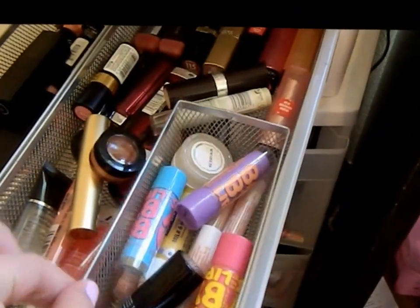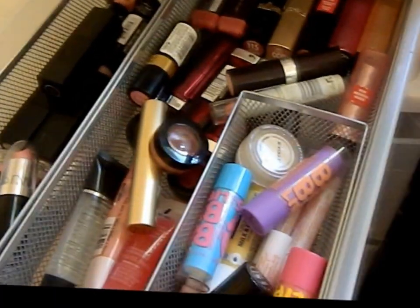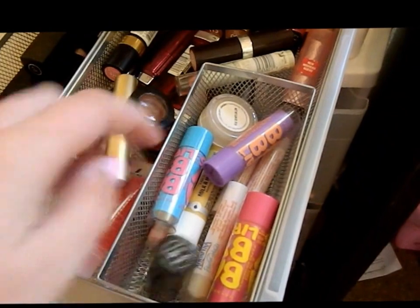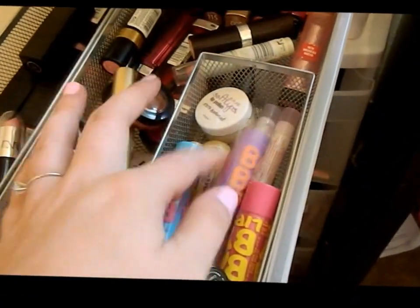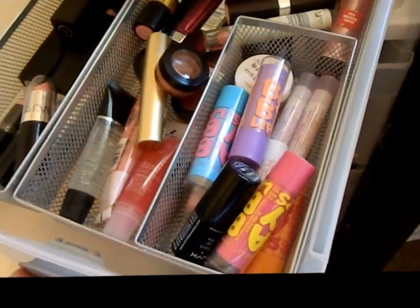And then in this little container — all these containers are from Target, including the previous ones I showed — these are just like chapsticks. I have like my Soft Lips lip polish and then a whole bunch of other chapsticks and lip treatments in there.